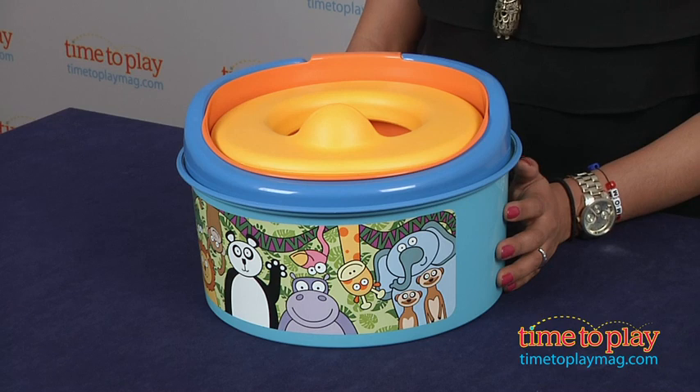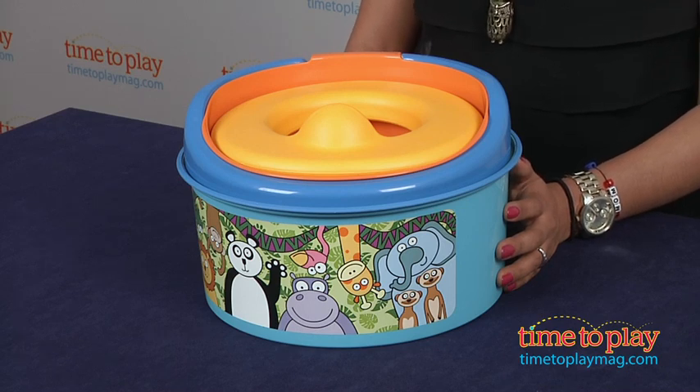Make sure your potty is used on a flat, hard surface, and never, ever leave your child unattended. This is for ages 18 months and up, made by the First Years.